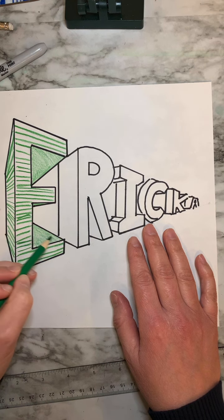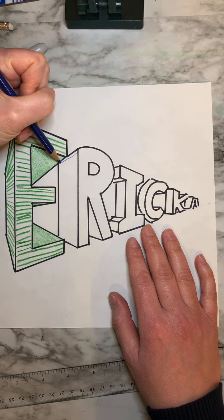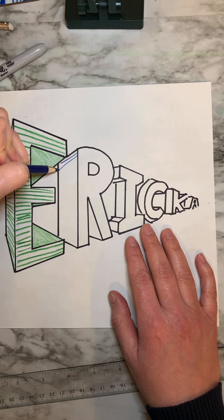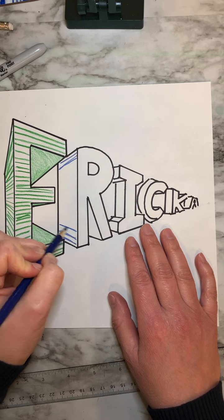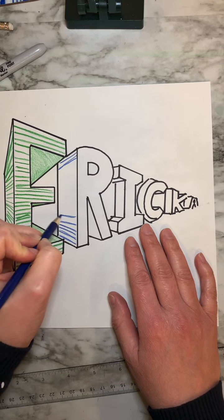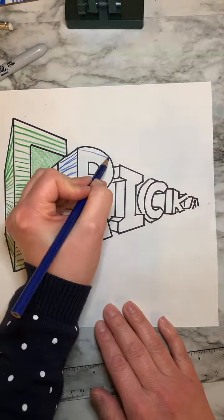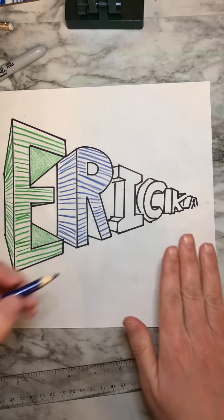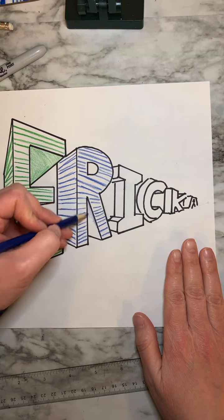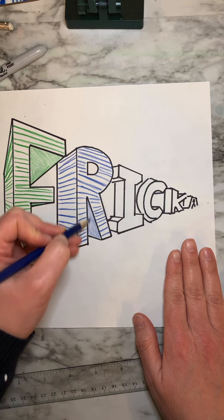Now I did my E in green, so I'm going to change it up and do a different color for the next letter so you can really tell them apart. So with the R, the line needs to be diagonal to match that perspective. As it goes towards the middle of the R, it's more horizontal. Now that I've done the two sides of my R, I'm going to do the inside, coloring it blue so that we can see the full block letter as it goes back into space.